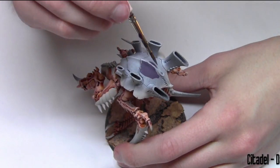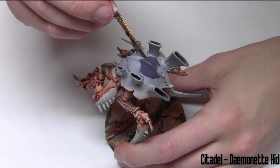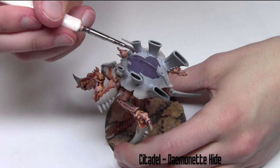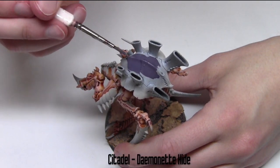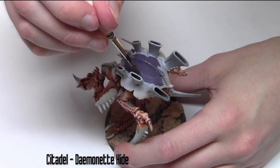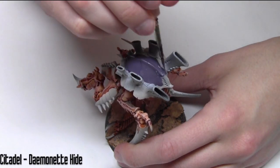Now that the skin's taken care of, I'm moving to the carapace. For this I'm using Citadel Daemonette Hide and I'm just base coating all the carapace areas — not the claws because they'll be red — just working on all those areas giving them a nice base coat.